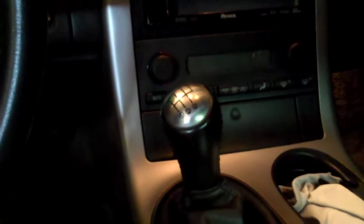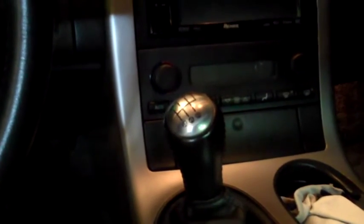Today I'm going to be installing an MGW shifter in my 2005 Corvette. I wanted to make a couple of comparisons when I was installing it. This isn't going to be a how-to video on how to install, but more like just the MGW versus the factory unit.